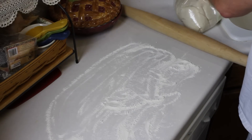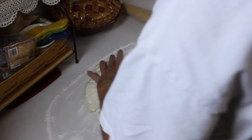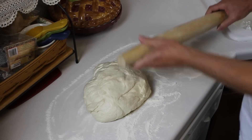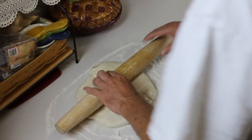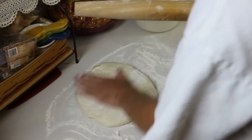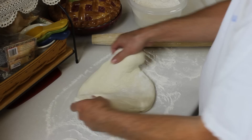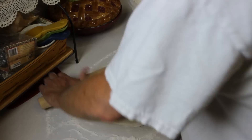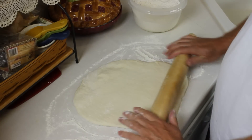I've floured my work surface and I'm just going to turn this bread dough from HEB out onto it. I'll add a little bit of flour to my rolling pin and roll this out. Actually, what I'm going to be making is a party-sized Runza, so it's going to be kind of like a stromboli. I'm going to work this, get it all flattened out into a nice-sized rectangle and then fill it with the meat.